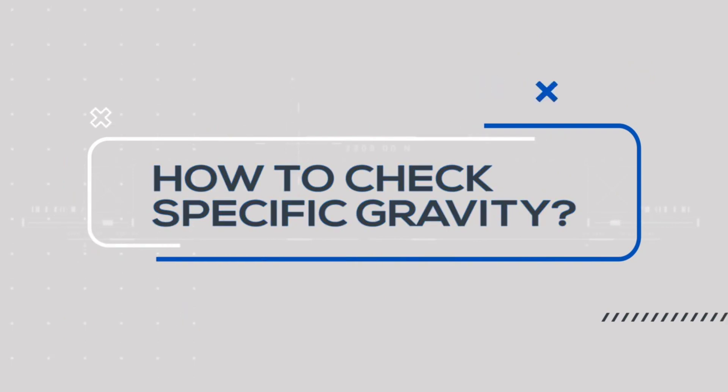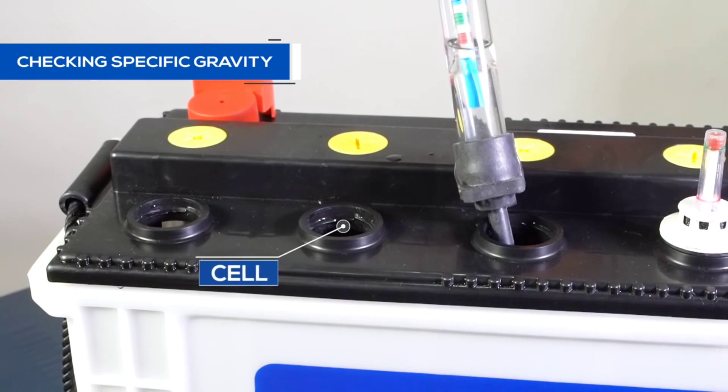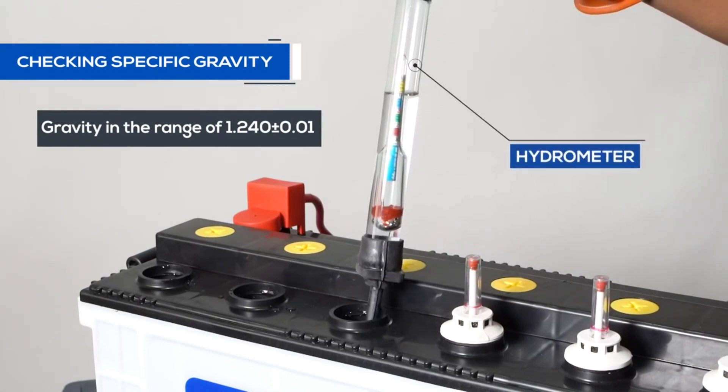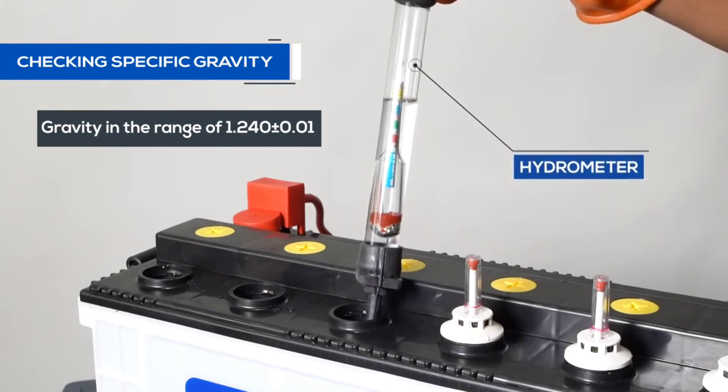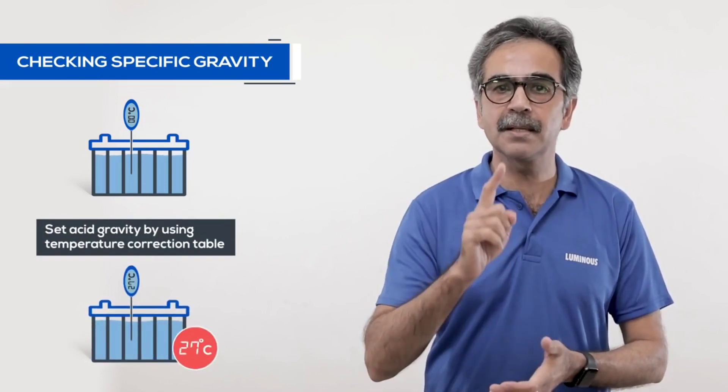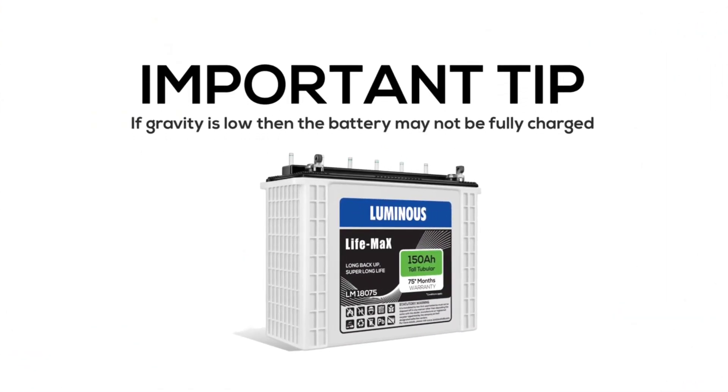If the battery voltage is low, it may be due to low specific gravity in a cell or a failing cell. Let's check the specific gravity. Using a hydrometer, check the acid gravity in each cell. For each cell, we need an acid gravity of 1.240, plus or minus 0.01. For the correct reading, check the acid temperature and apply the temperature correction table — the standard gravity is referenced at 27 degrees centigrade.